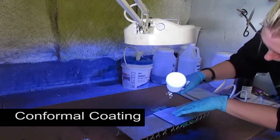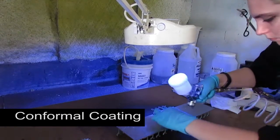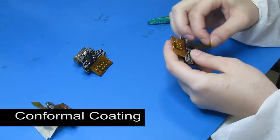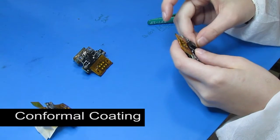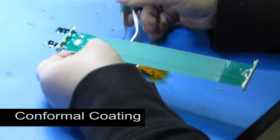For boards with a low profile, you can usually get a fast, acceptably even coating using a manual sprayer. But if there are areas that need to be left uncoated, you'll have to apply a mask before spraying, and then remove it afterwards, which can add significant labor expense.